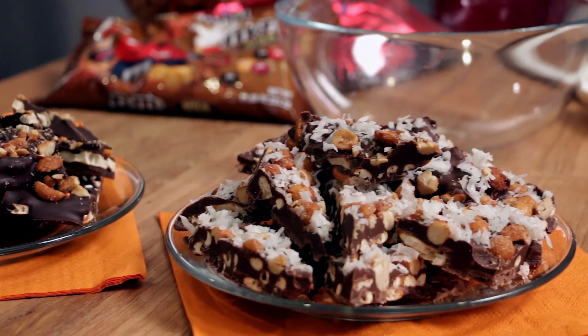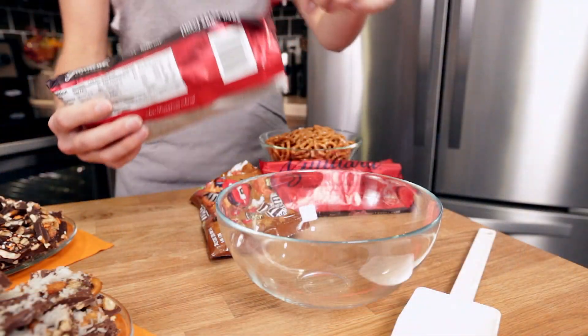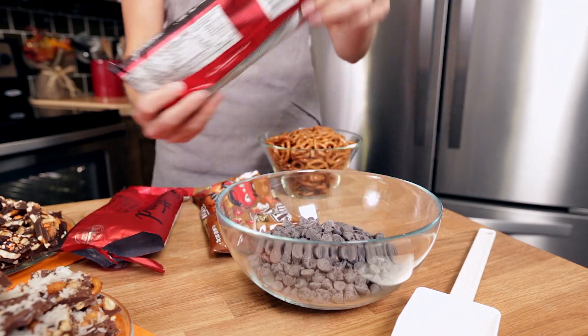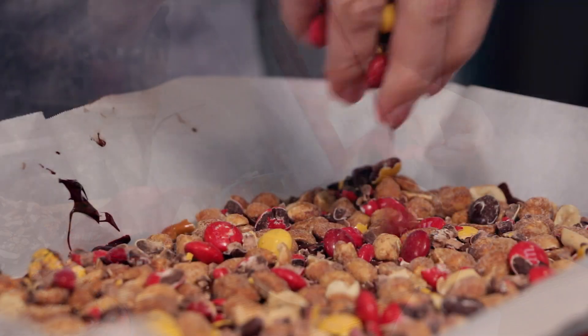The main ingredient of your bark is the chocolate that you choose to use, and there are a lot of different options. But the rest is just the fun details that get to highlight your food style and the gift that you want to give.